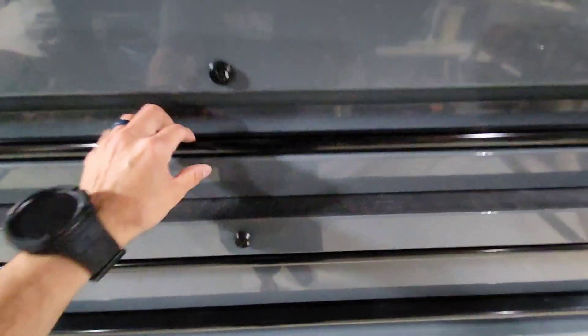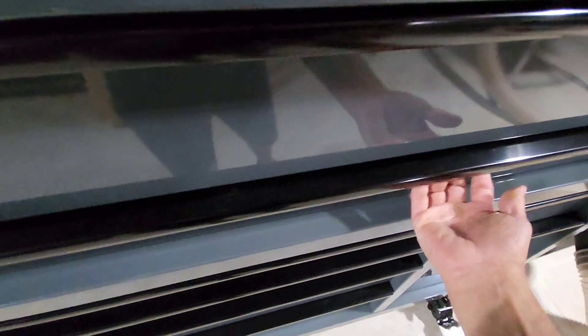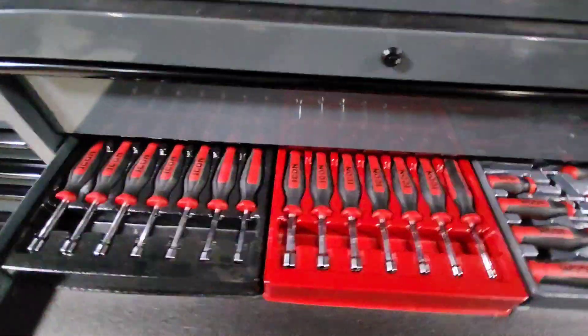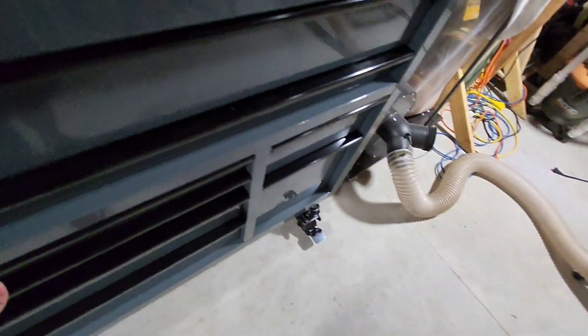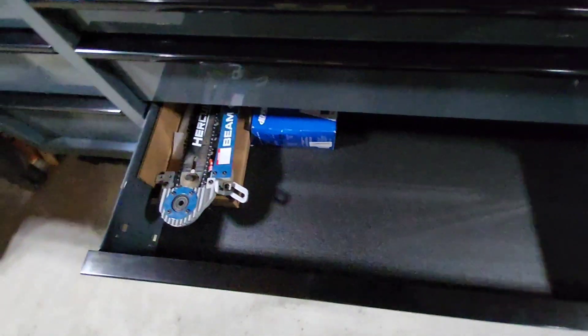This is going to be a game changer for the CE Tool Den. It's got really heavy-duty casters, spring-loaded. It also has a charging station — you can plug in your chargers and charge your batteries over here. It comes with an electrical cable that attaches to the back so you can use the charger and it's out of sight, out of mind, which is pretty awesome.